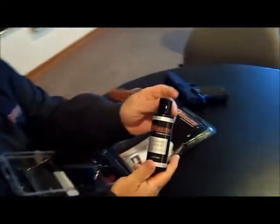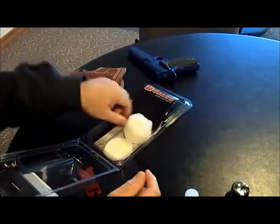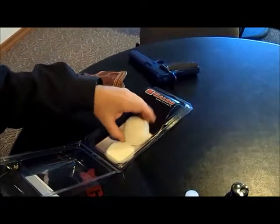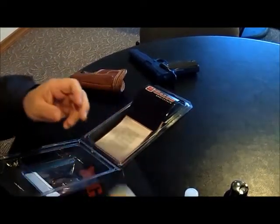There's the Galco leather conditioner, cleaner and conditioner. There's Draw Ease. There's a dauber. There's an application pad with scrubber. And there's a buffing pad.